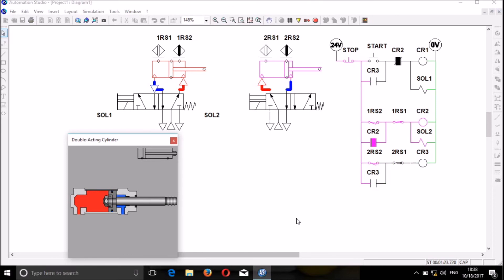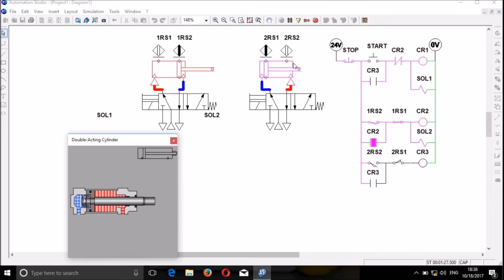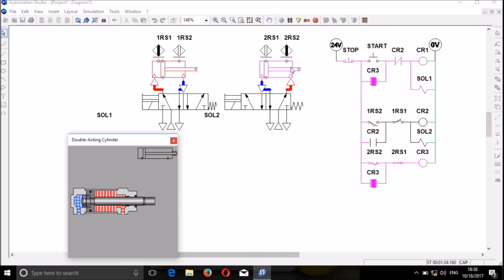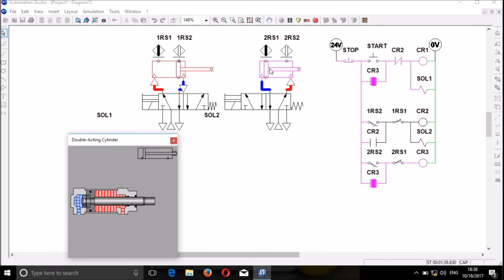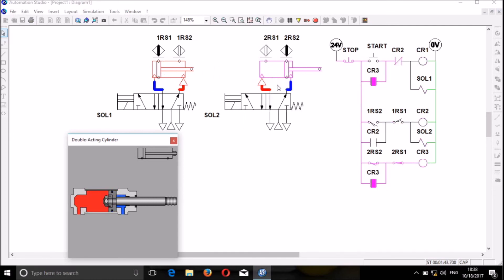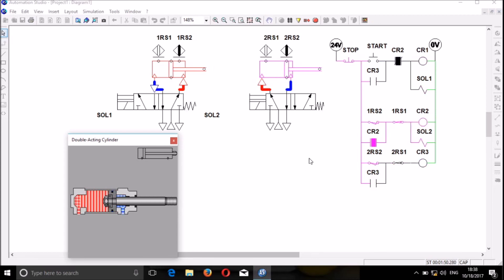The cylinder goes and then retracts back. When the first cylinder extends and reaches the full stroke, the second cylinder also extends. When it reaches its full stroke, the first cylinder retracts back. And when it reaches its full stroke, the second cylinder also retracts back. This repeats again and again as long as your circuit is still on.